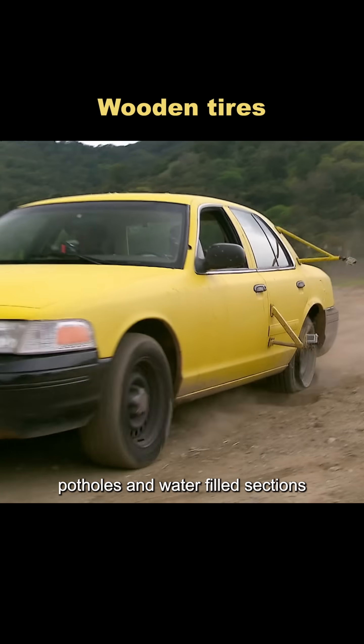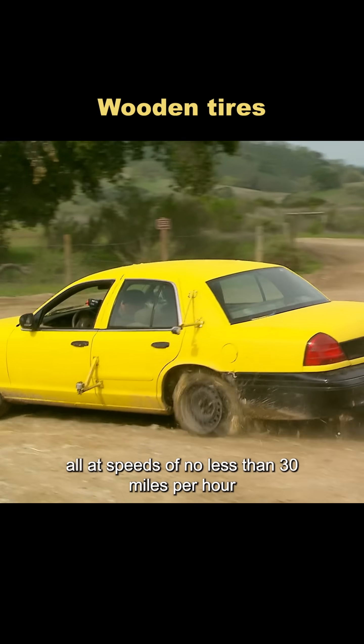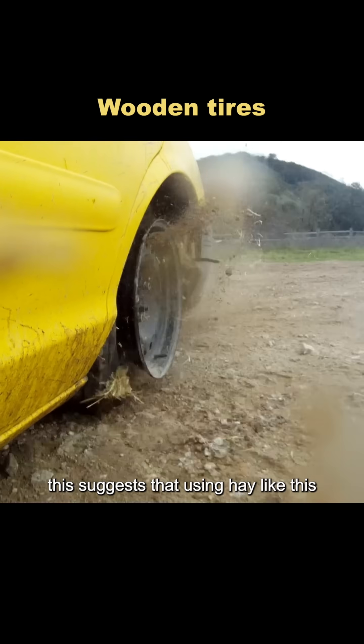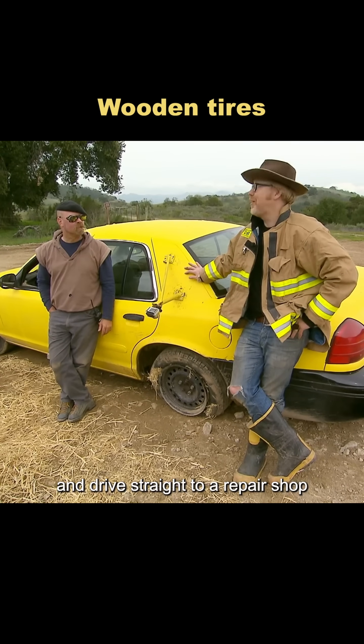The test included speed bumps, potholes, and water-filled sections, all at speeds of no less than 30 miles per hour. Surprisingly, the tire held up really well — it functioned normally across all types of terrain. This suggests that using hay like this could help you get out of a jam and drive straight to a repair shop.